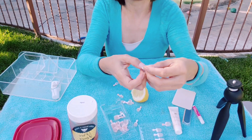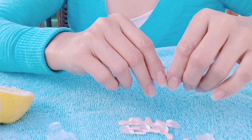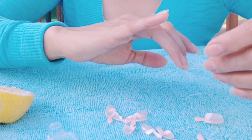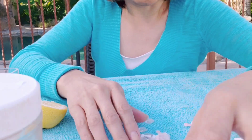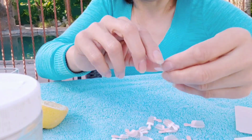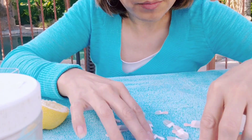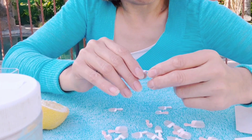To begin applying our nails, first you have to arrange them in order and match them to your nail size. The kit comes with 28 nails and each nail has a number — the bigger the number, the smaller the nail. This one matches my finger and it's number 11. I'll get the same size for my other hand, then move to the next finger. For my ring finger I think I'm a size 8 — yes, that's a perfect match.